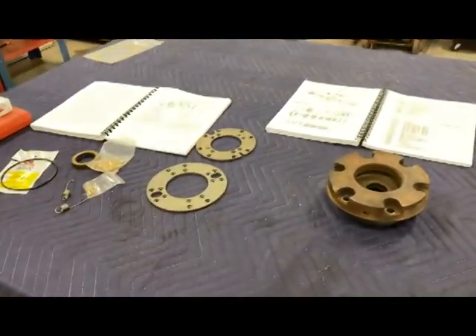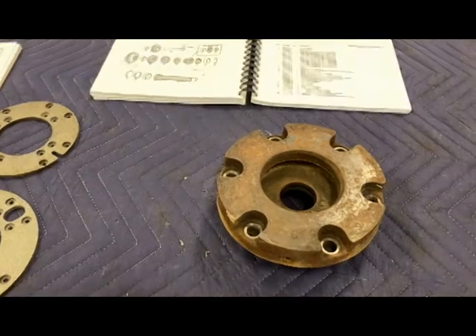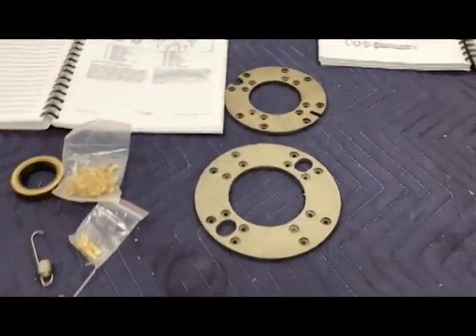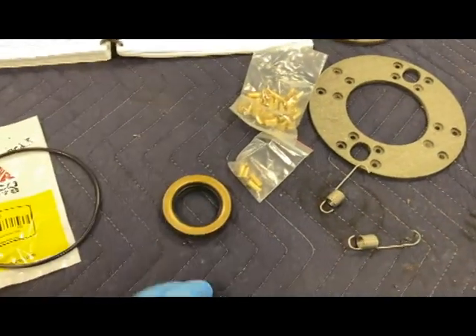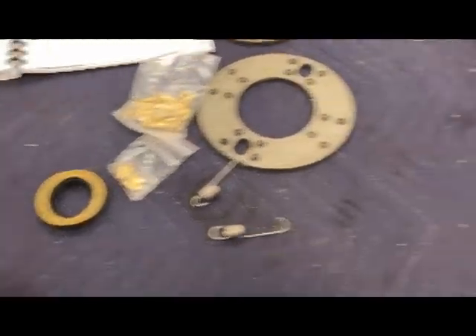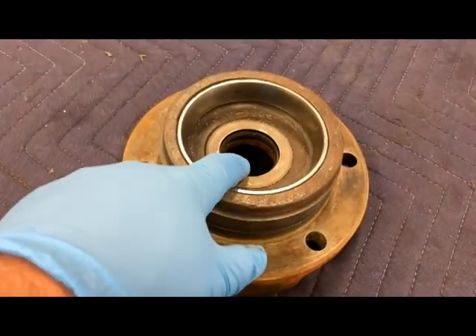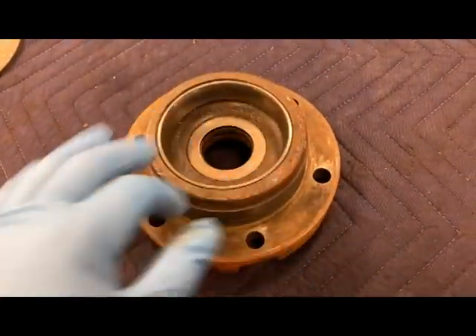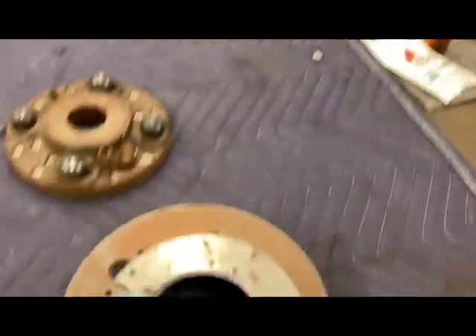I got my new parts shipment in today. Here is the new — I should say good used — differential carrier. The other one was shot. We've got our brake linings, our rivets, new springs for the band brake shoes, a new seal for the axle, and a new o-ring. The seal and o-ring go on the differential carrier right here. And here's the outer part of the drum.